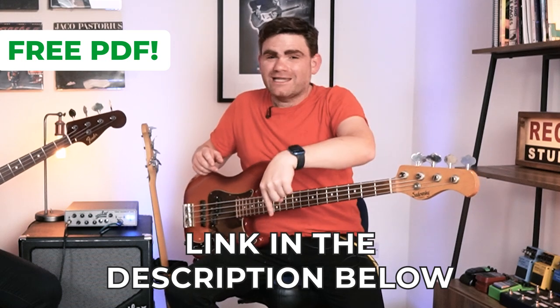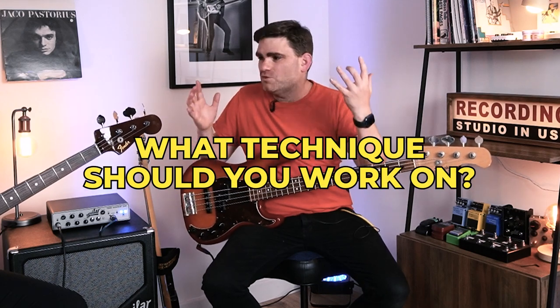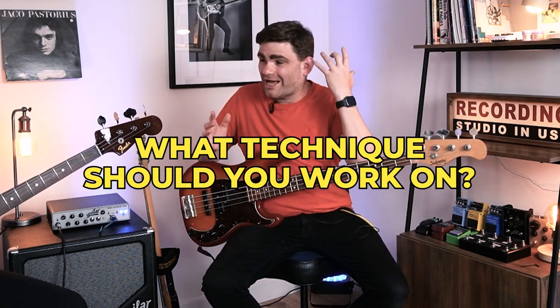Today we're going to show you a killer exercise to start mastering the bass guitar fretboard on a 34 inch neck if you've got small hands. Then we're going to take you into a real classic Stevie Wonder bass line to show you how this actually works in practice. There's going to be a link to the PDF, so everything we're discussing today will be written out in standard notation and tab. You can grab your copy by clicking the link in the description below. Sian, what is the fundamental technique you should work on if you've got small hands?